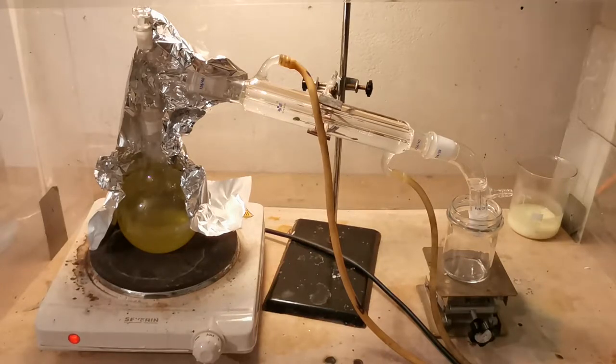Hey guys, so today I'll show you a quite unique method for producing sulfuric acid from virtually any sulfate sort.